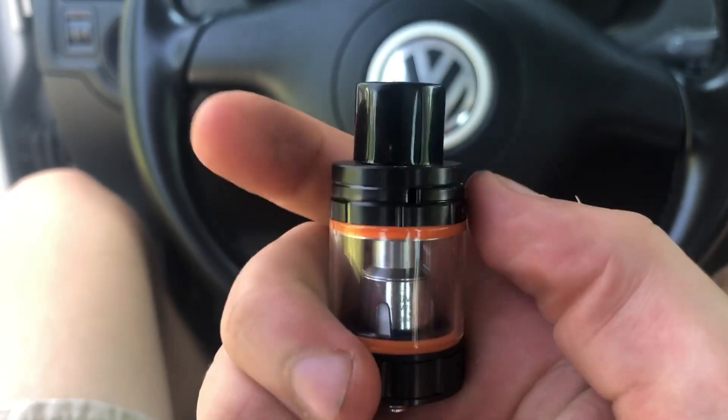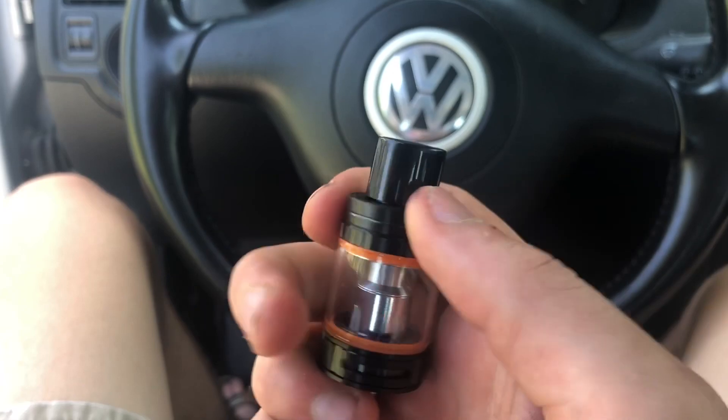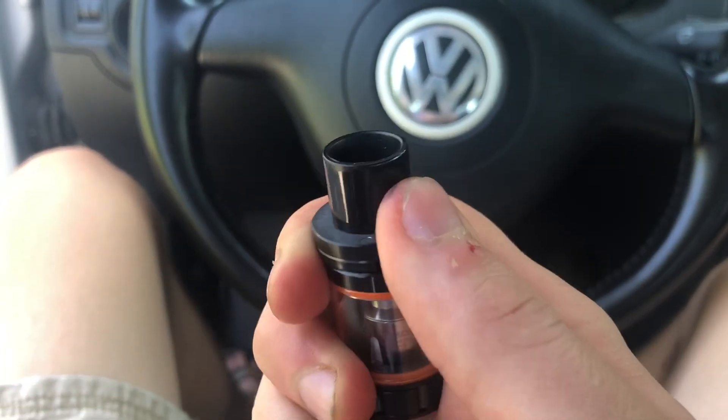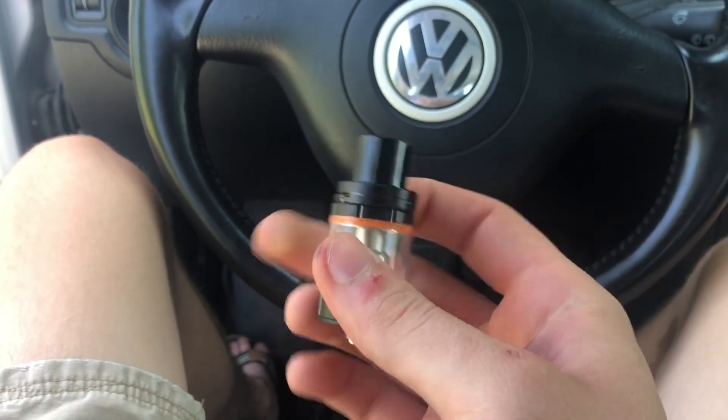I think this one might just slide somewhere. Yeah, over here — that's how you fill it, it just slides.